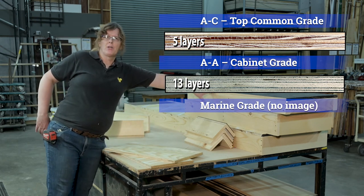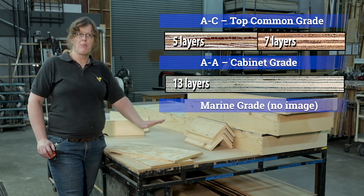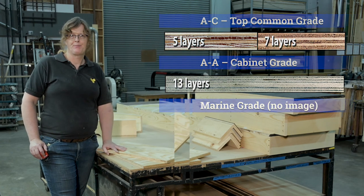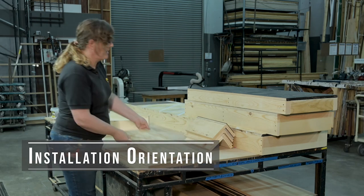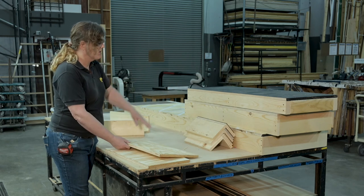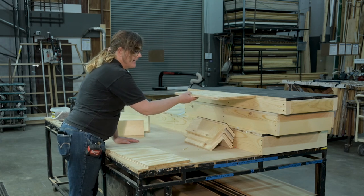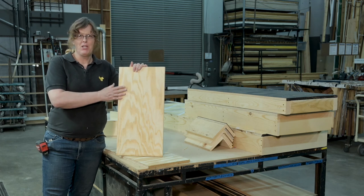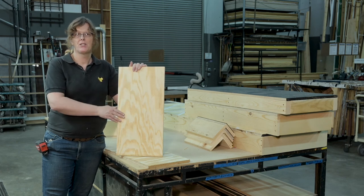Usually the plywood I get from a local lumber yard is a seven-layer plywood with a little bit less warpage — it's a little better than the five-layer plywood from the local home improvement big box stores. When installing our plywood, we always want the A side to be up. So in our platforms, the A side faces up and the C side faces down. All these platforms I've built reuse lumber so they're all painted on one side, but it should be something like that — A side up.